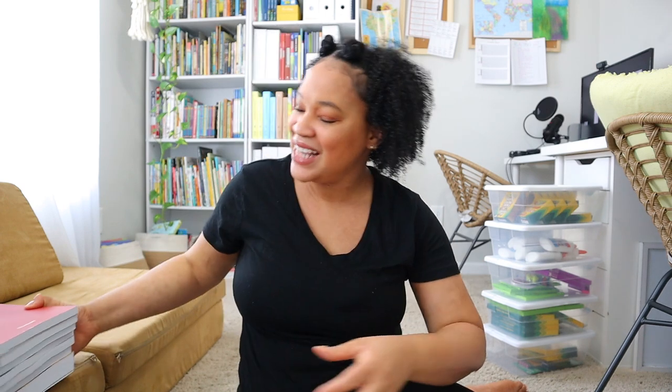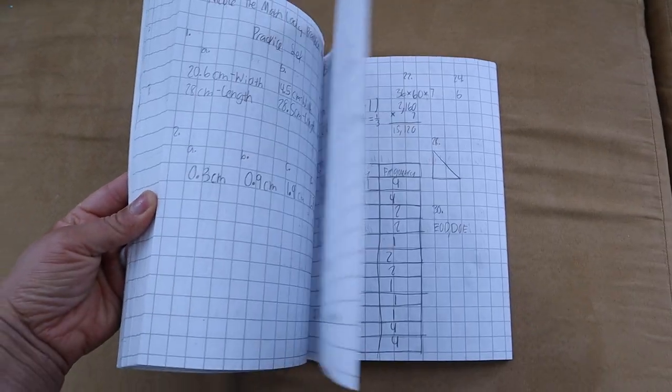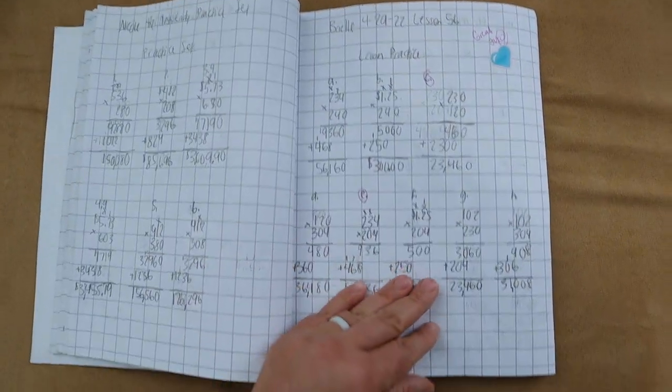As far as notebooks, I have a lot this year and I splurged. We started utilizing the School Nest mathematics notebook last year when we started Saxon math, and it was such a great tool — the grid paper helped Brielle learn how to line up her math problems and make fewer mistakes. I'm going to show you guys clips of how her notebook looks on the inside. I absolutely love these notebooks and I'll show you briefly all the notebooks I bought for this year.